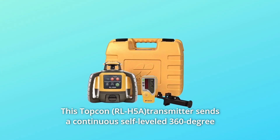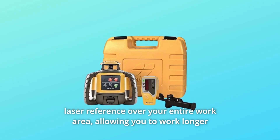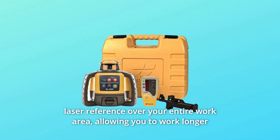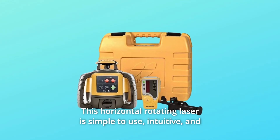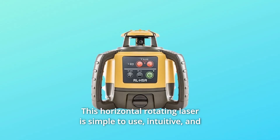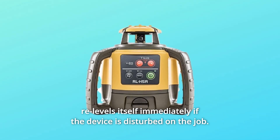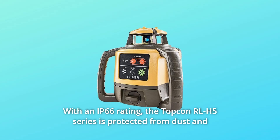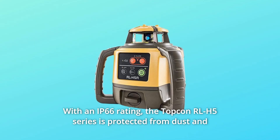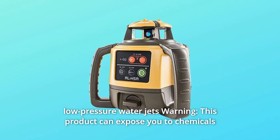This Topkin transmitter sends a continuous self-leveled 360-degree laser reference over your entire work area, allowing you to work longer from each setup with greater accuracy. This horizontal rotating laser is simple to use, intuitive, and re-levels itself immediately if the device is disturbed on the job. Just turn it on and in seconds you're working. With an IP66 rating, the Topkin RLH5 series is protected from dust and low-pressure water jets.